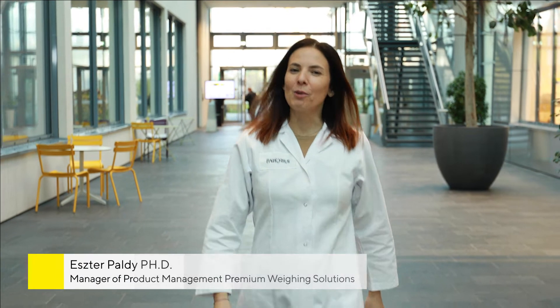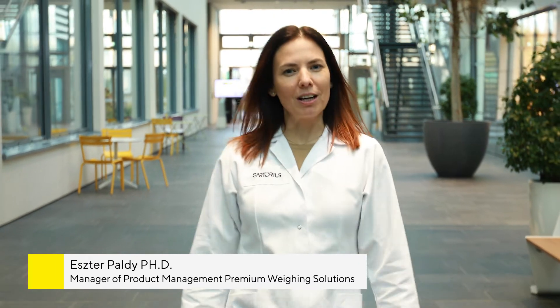Hello, today I'm going to walk you through the cleaning of our new QBIS II Ultra High Resolution Balance. We know our users have a lot of questions about the proper way to clean their balances — what chemicals are okay to use, what parts can be removed for cleaning. These are all relevant questions, because with high resolution balances, even a small amount of leftover residue can impact your weighing accuracy.